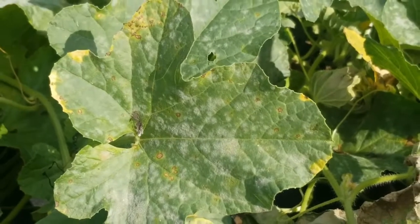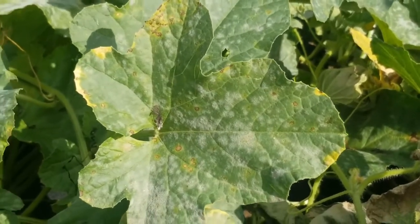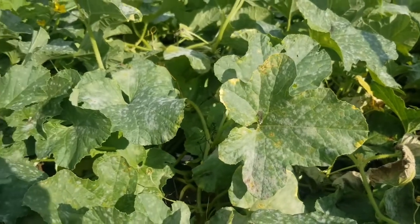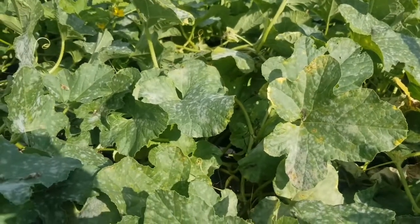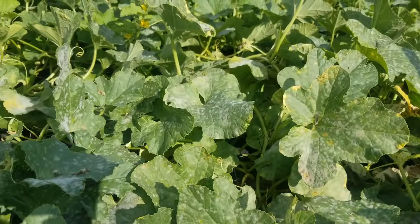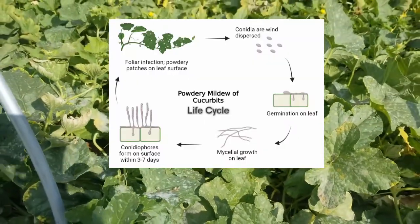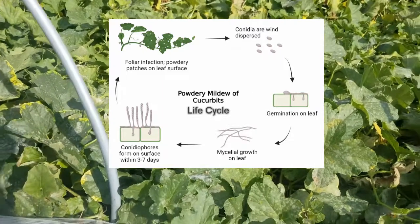It begins as a pale yellow spot on the leaf, turning to a white powder-like patch forming on the leaf's surface, and that's a telltale sign that your plant has powdery mildew. These white patches are the formation of conidiophores and they are ready to be dispersed by the wind.